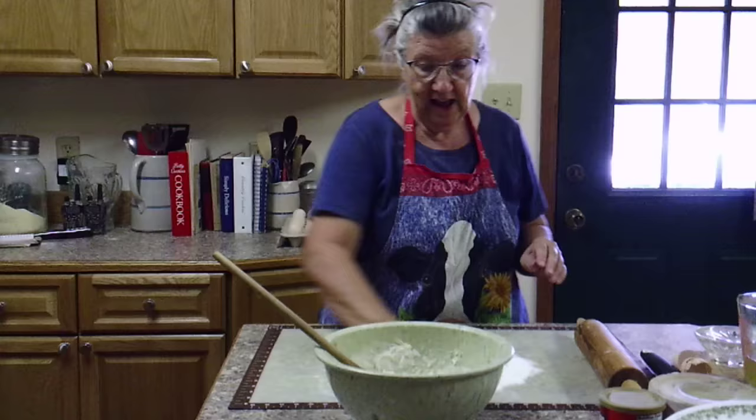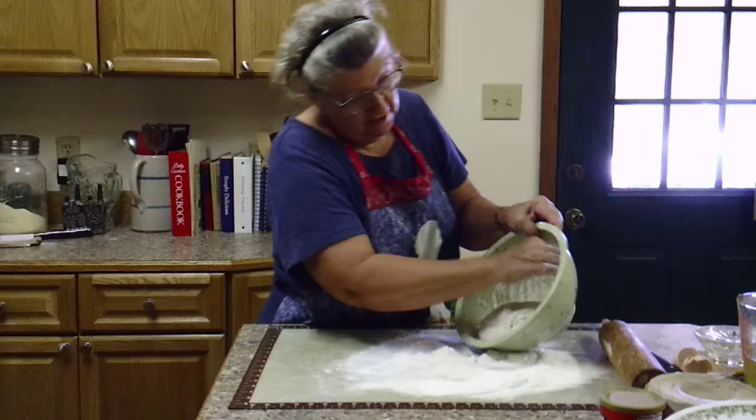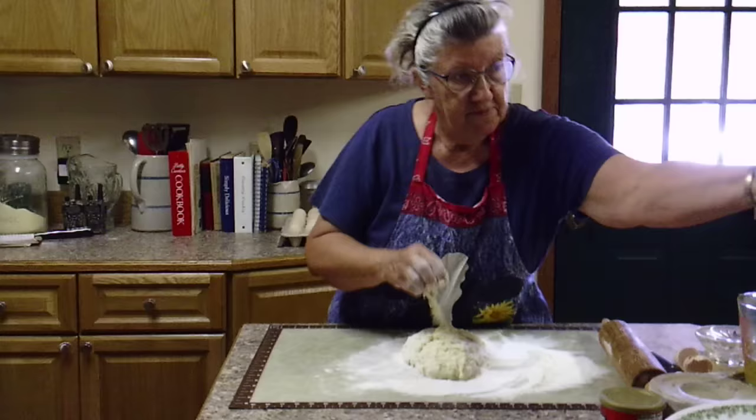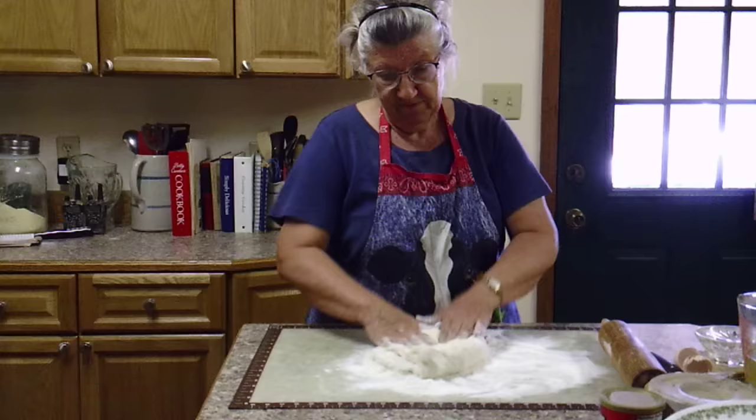I'm going to flour the board — it's wet so I'm going to put a lot. I'll put some flour in the bowl so I can get the dough out. I'm going to take my fingers and scrape it out. I'm not really going to knead it, but since it's wet I'm going to work a little bit more flour into it.